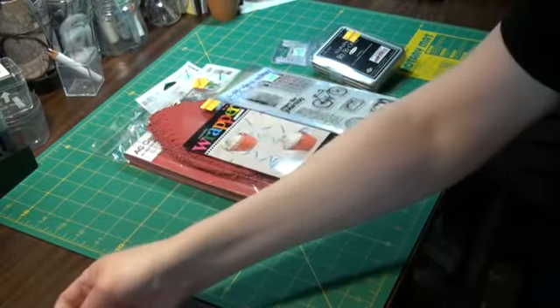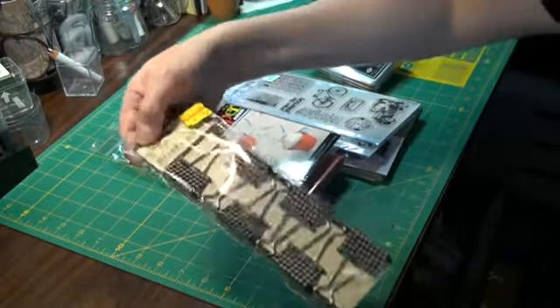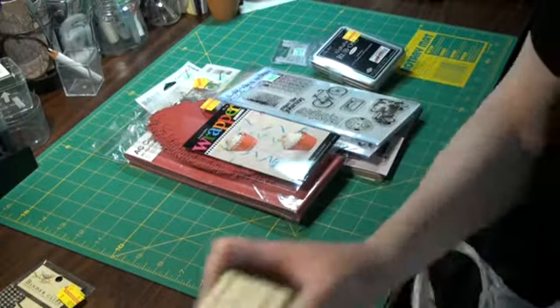Oh, got some packing tape on the clearance row — I don't know why that was on clearance. But anyway, 89 cents for a half dozen already decorated binder clips. That would be nice in the journaling. Oh, this is a Christmas present — alright, we can't show that.